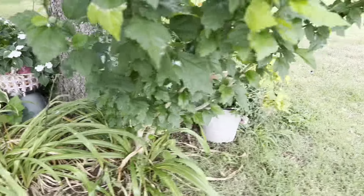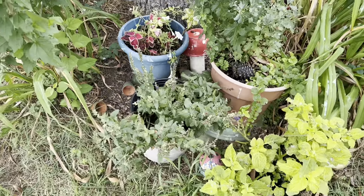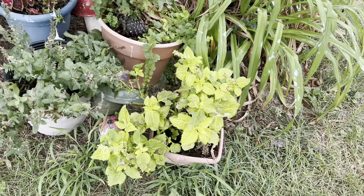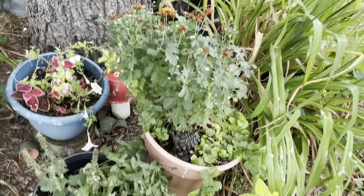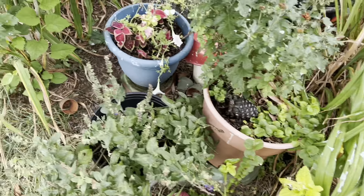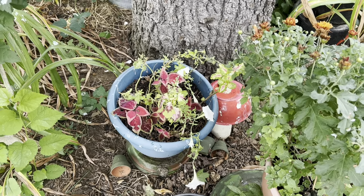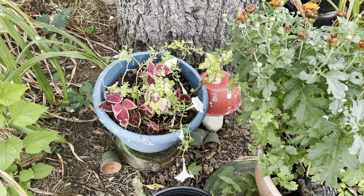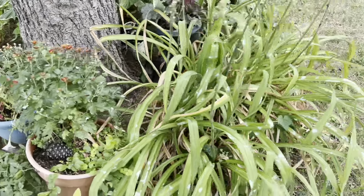Lilies. Okay, here's some things I have in the pot. That's some salvia. Some coleus. Some chrysanthemums. And some creeping jenny. In the back I have coleus again. And I have some petunias in there that are just about blown down. More lilies.